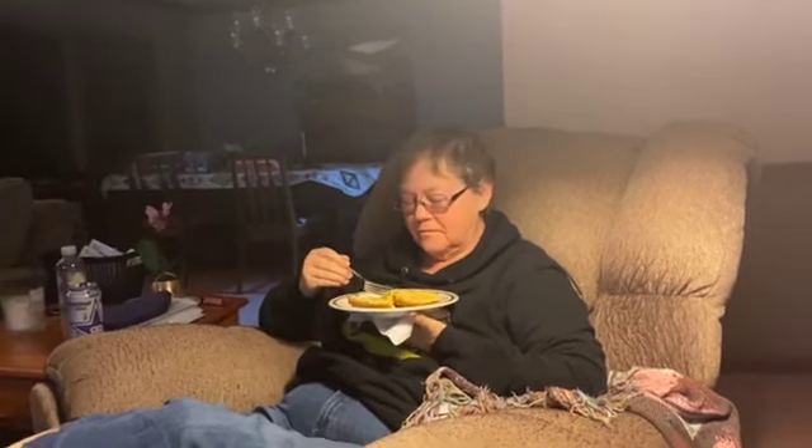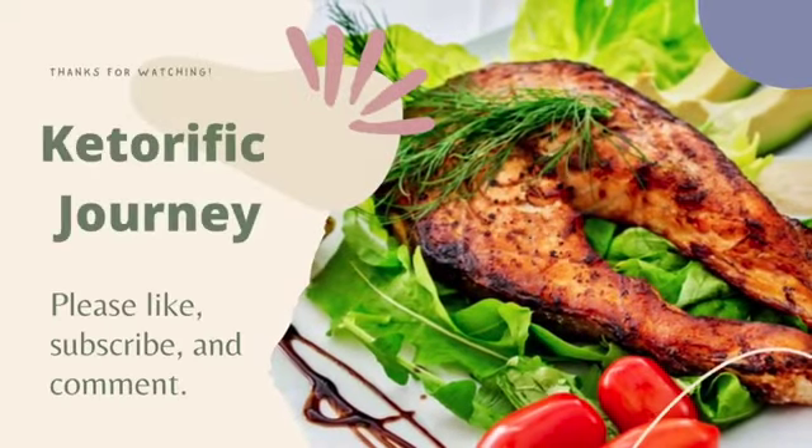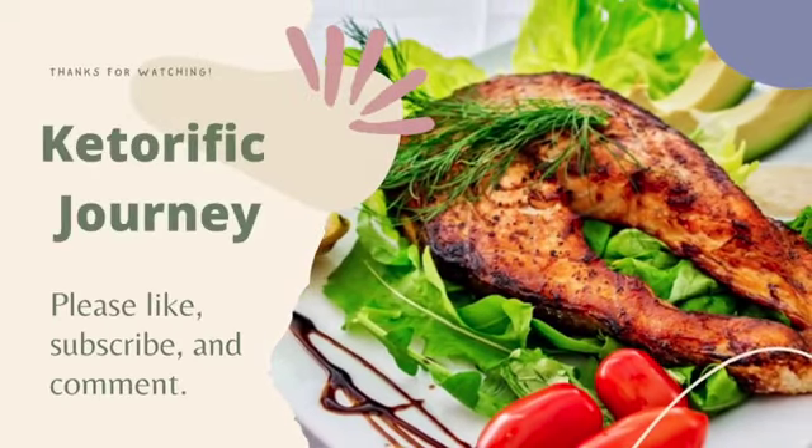I already said bye once, but I decided I'd let you see a taste test. Appreciate you tuning in. This is Mike here at Keterific Journey, wishing y'all all a great day. Let's be careful out there. Thank you. Bye bye.